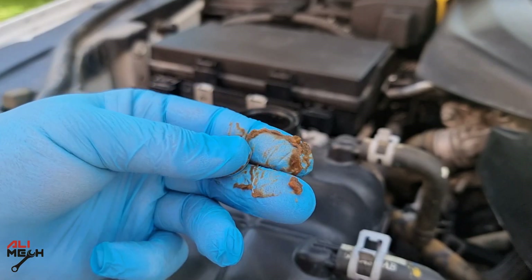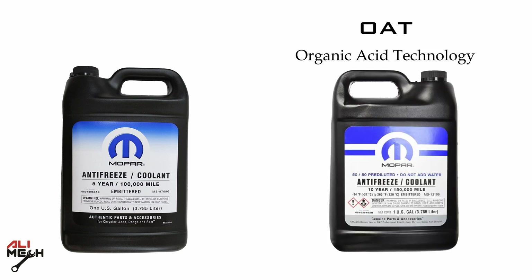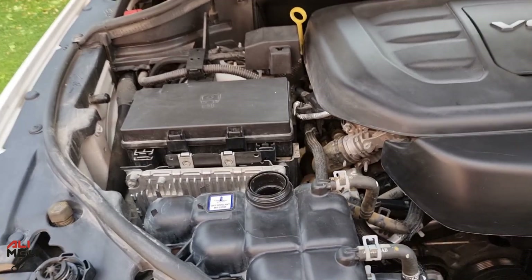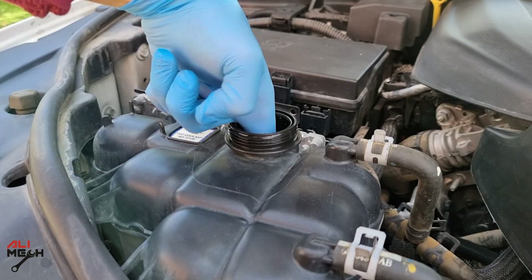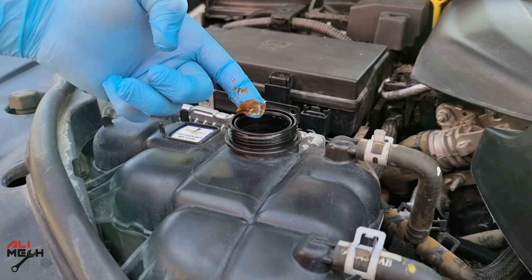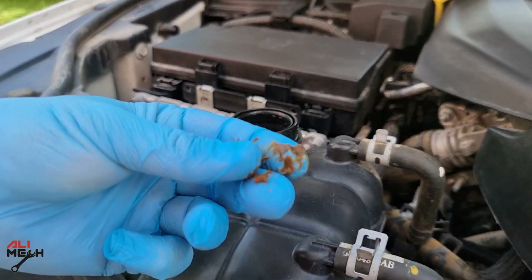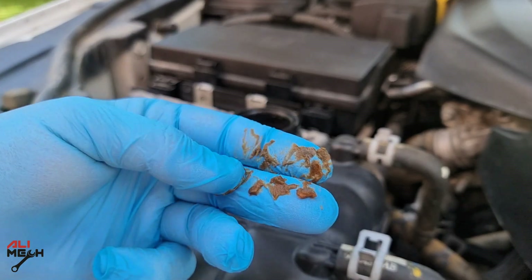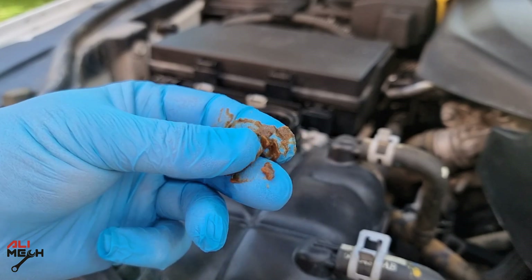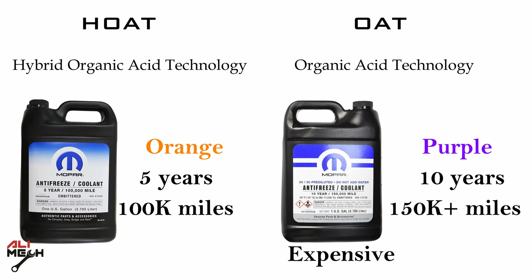Some modern cars nowadays use HOAT (Hybrid Organic Acid Technology) or OAT (Organic Acid Technology). HOAT and OAT coolants have different chemical compositions and are not designed to be mixed together. Mixing these two types of coolant can cause formation of sludge or gel-like substance that can clog the radiator, heater core, or other cooling system components, resulting in poor coolant flow.